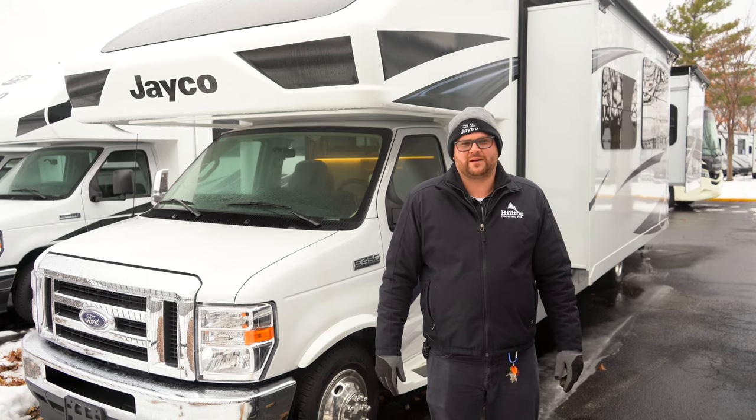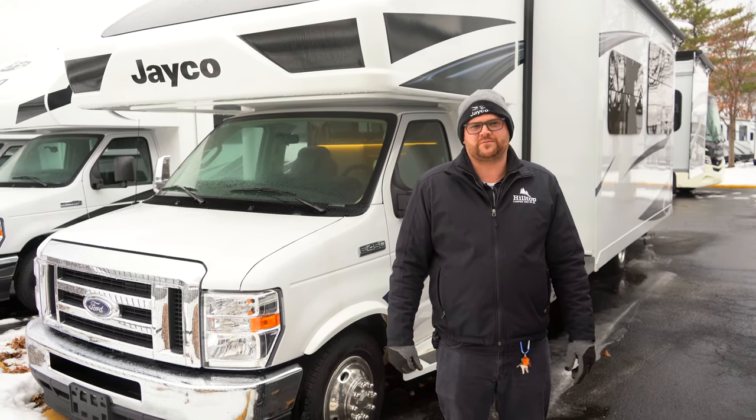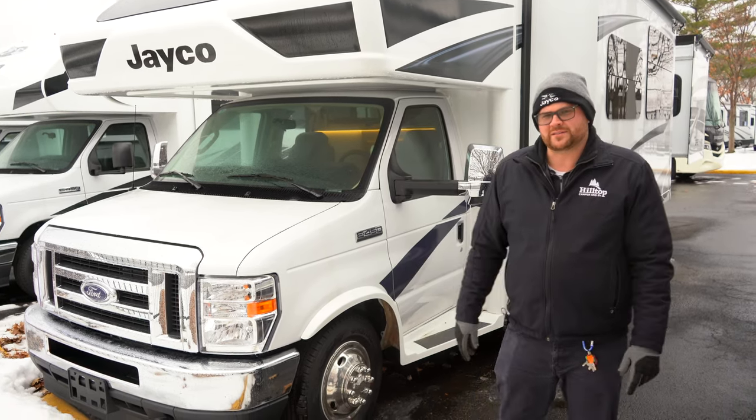Welcome back. I'm Joe with Hilltop Camper here in Fridley, Minnesota. Today we're going to do a quick walk around of a 2023 Jayco Greyhawk 29MV. Follow me and I'll point out some key features.